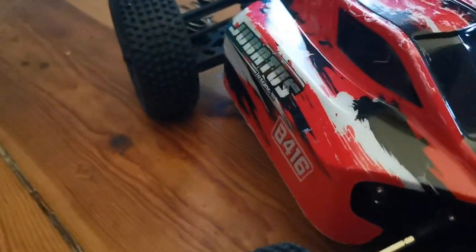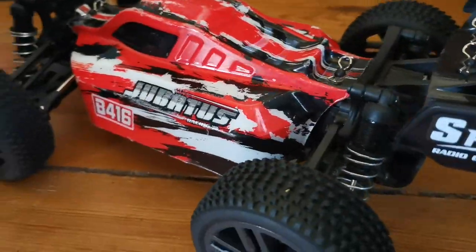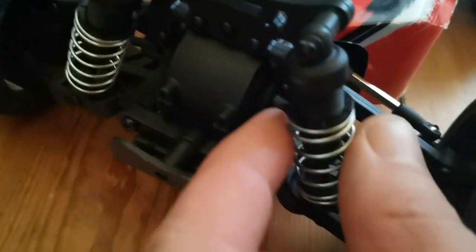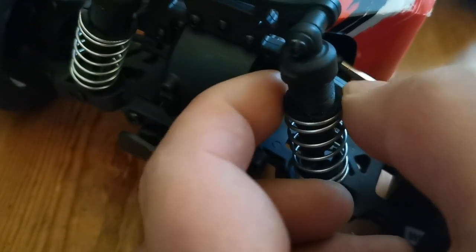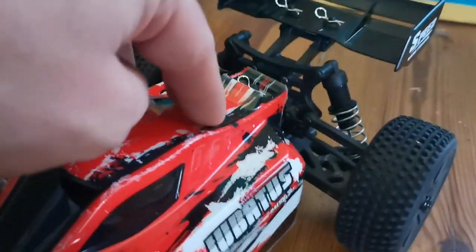The Lexan body shell appears to be durable and flexible, while the rubber tires are soft and grippy. For 120 euros it's a shame it doesn't come with oil-filled shocks, but for 40 euros I'm saying check out those metal shocks with adjustable springs.